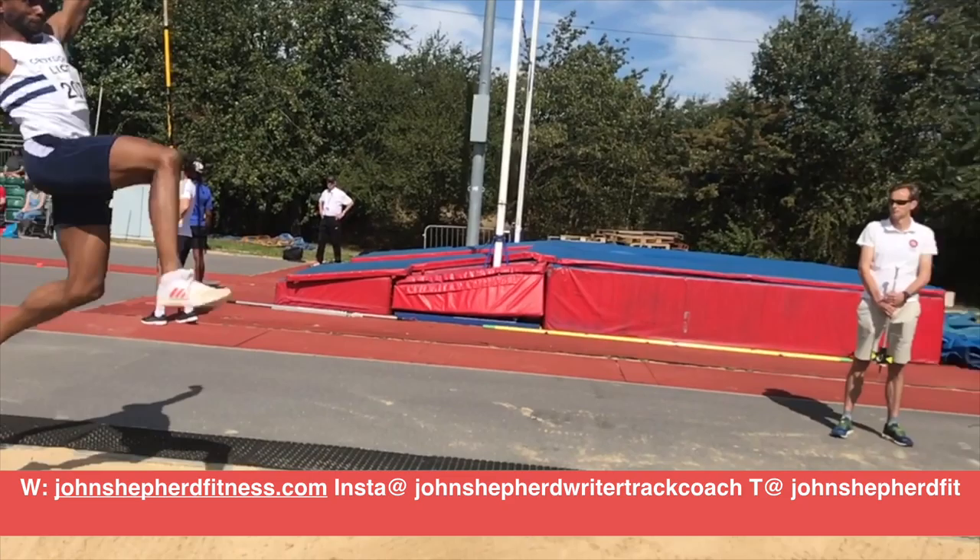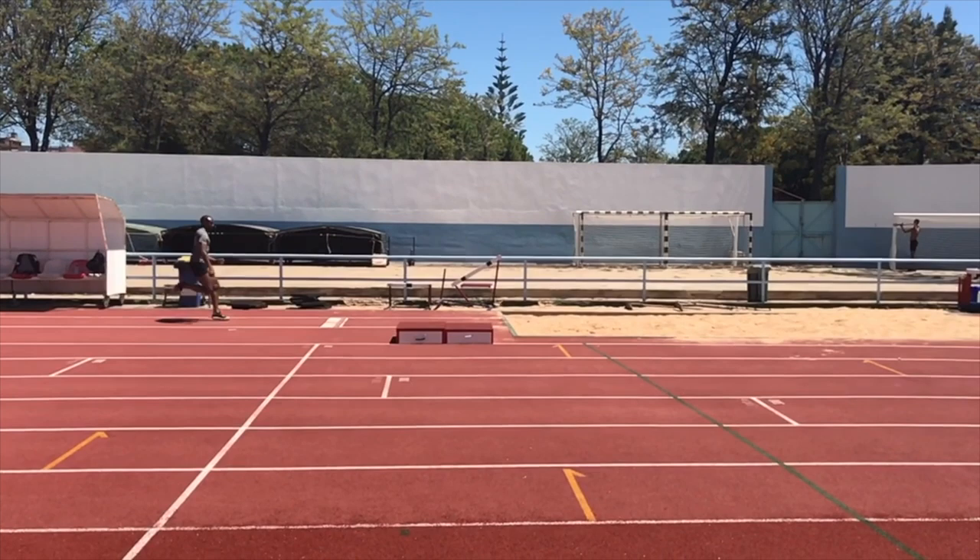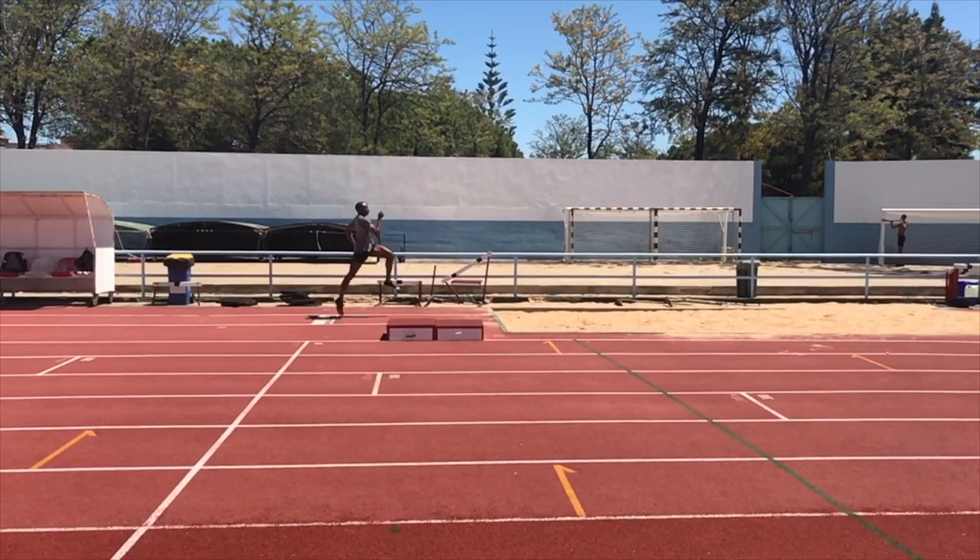The takeoff is obviously crucial to the long jump, and the positioning of the final three steps in particular is crucial when it comes to optimizing your distance and transition across the board, whilst maintaining maximal or optimal horizontal velocity and generating vertical velocity at the point of takeoff.